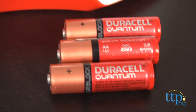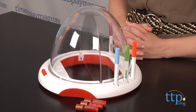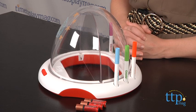This set requires three AA batteries, which are not included. The Dome Light Designer is for ages 6 and up from Crayola. For more information on this and other toys, head over to our website at timetoplaymag.com, your number one source for all things play.